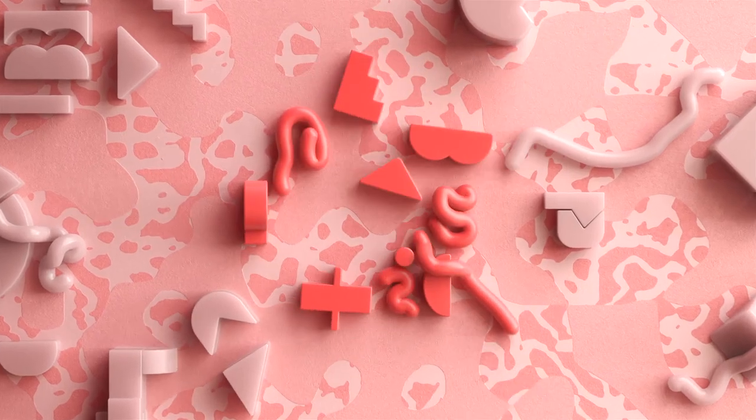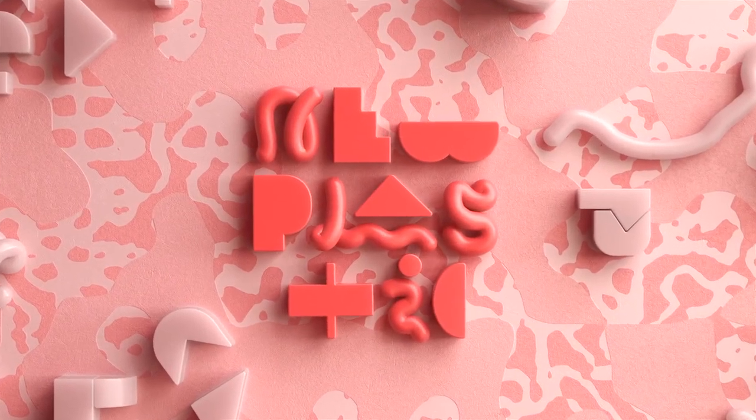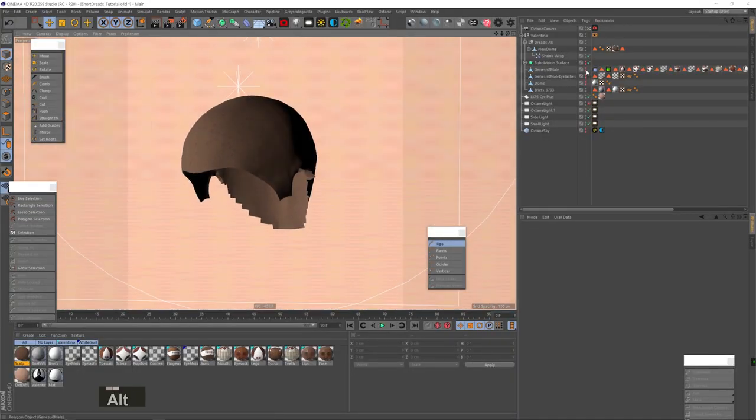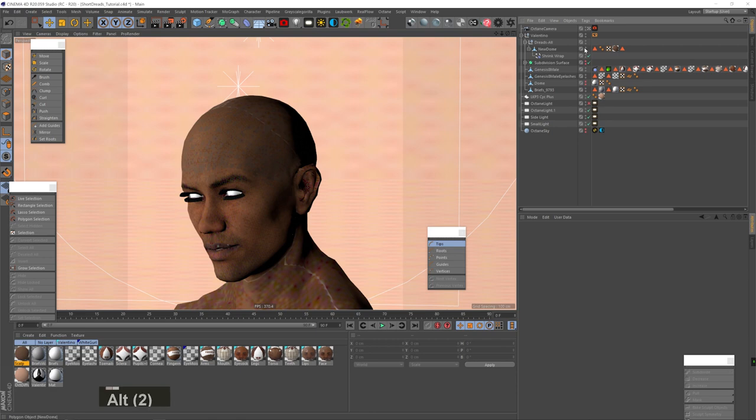Let's go. So I have the dome piece here that I have in my scene, and you can see I have the model here. The sculpt is shrink-wrapped on top of my model and it's hidden. Let me delete this selection, and before we start, let me just explain how I'm going to approach this.